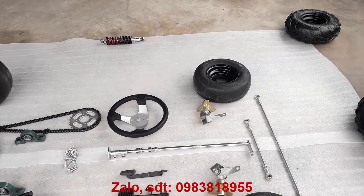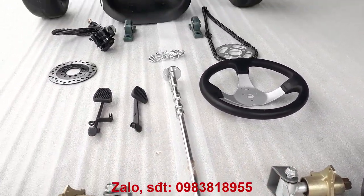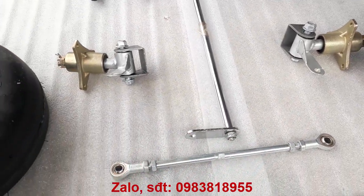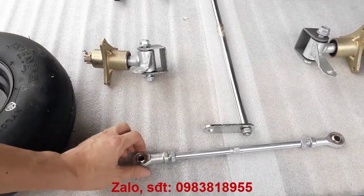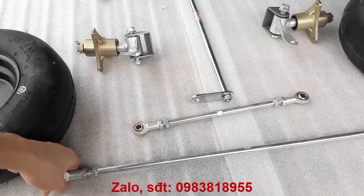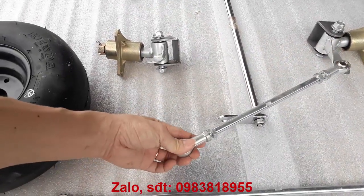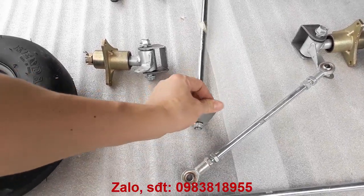Hệ thống lái sử dụng cầu trước con loại thẳng. Đây là thanh lái, nắc qua nắc lại. Và đây là 2 thanh dài, thanh dài này nối giữa cái cầu trước 2 bên, nối từ bên này qua bên này. Và 1 cái thanh nhỏ còn lại thì nối từ cái bánh trước qua cái cổ lái để ràng qua ràng lại.